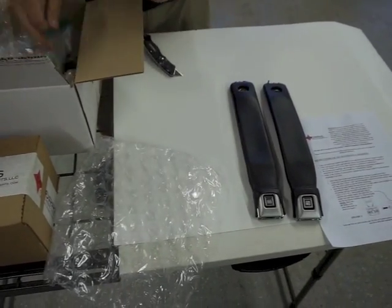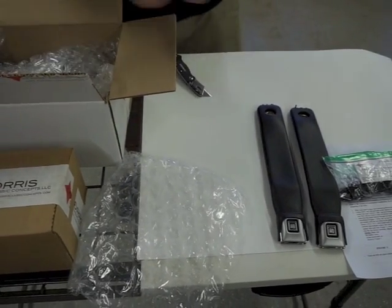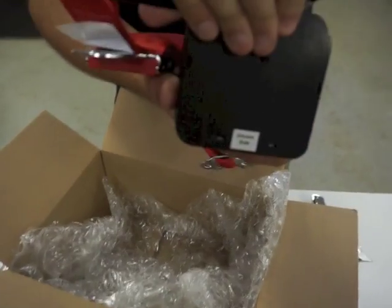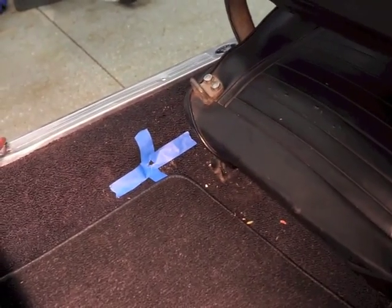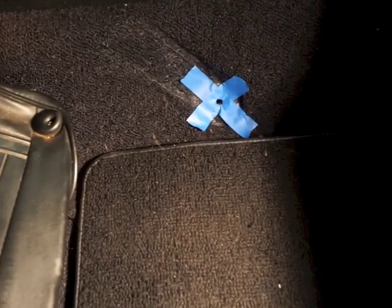After unboxing everything, the first thing you're going to need to do is locate the factory mounting points inside the car. Take any pre-existing seat belts from the car body out if applicable. Make sure you have a completely clear hole through the carpet, otherwise the threading on the bolts may catch and tear. We use blue painters tape to mark the holes, but you will need to find the appropriate thread size tap to match the bolt size you'll be installing, and trace the hole in the floor and into the ceiling.